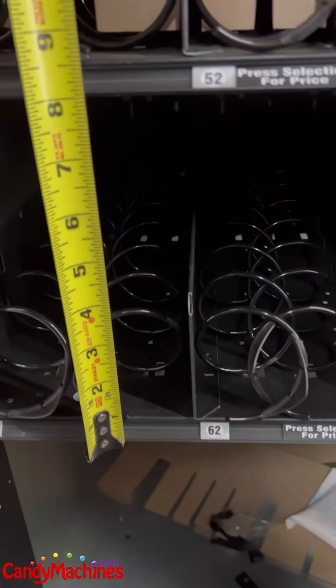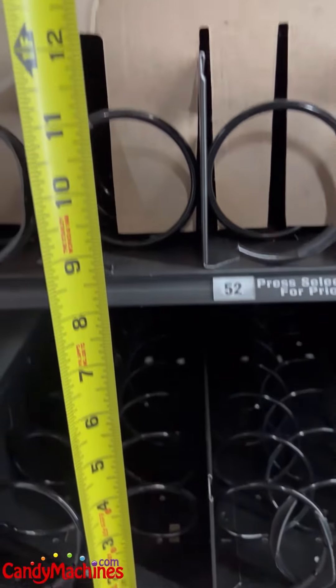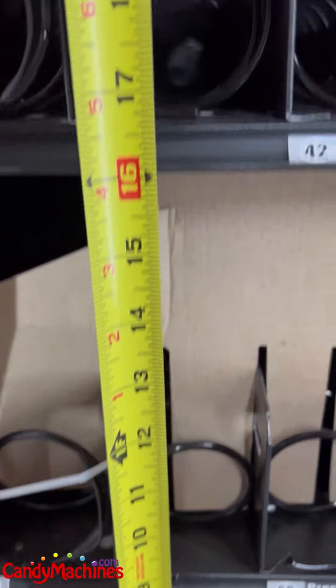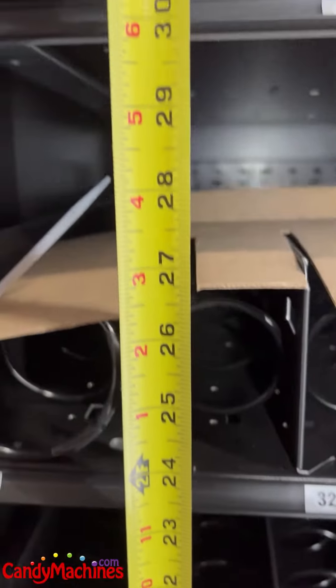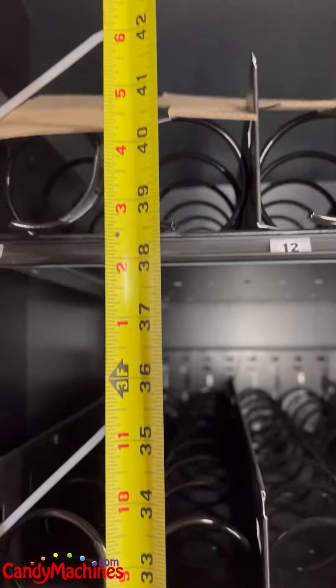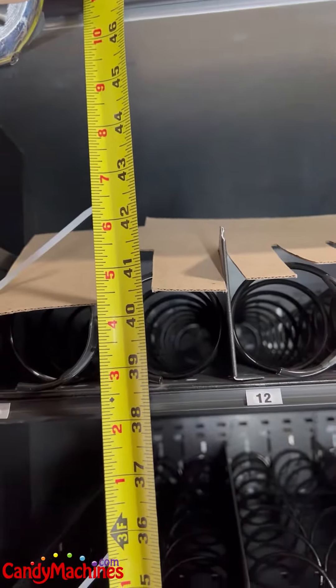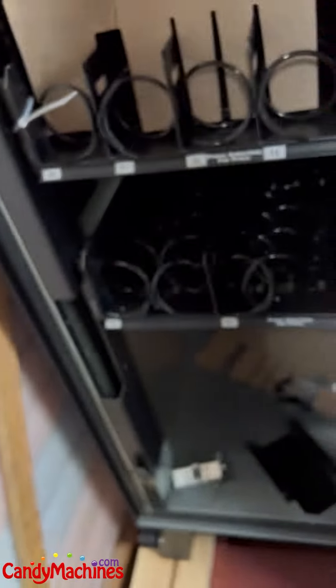There's your bottom shelf, and this is a six-tray setup, so you can kind of see what this standard setup looks like, going all the way to the top one there.